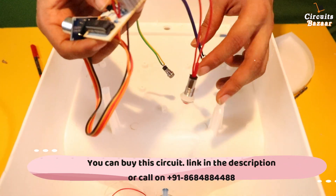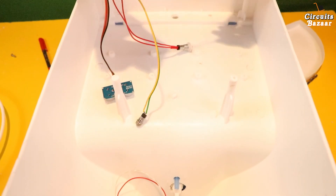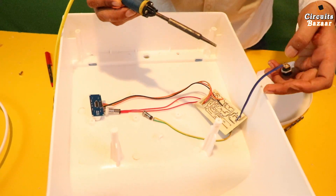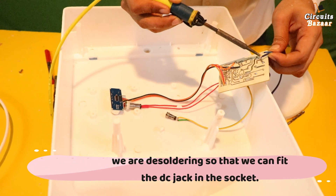This is the circuit. You can desolder from here as well or here as well — there is no polarity issue. These two points.